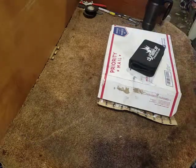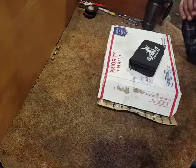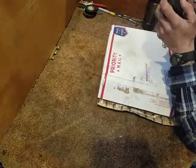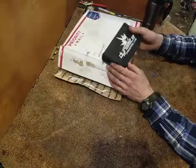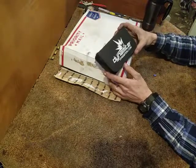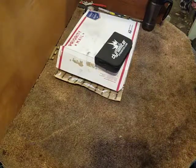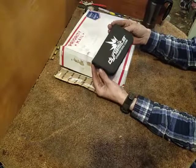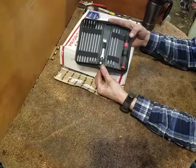Hey everybody out there on YouTube. This is going to go on the Hobbies for Veterans channel. I want to give a quick shout out to one of our subscribers - username Laren333. He's seen what I'm doing and wanted to get on board and help. He did something that kind of surprised me. He wasn't real impressed with my Stanley Allen wrenches and stuff, so he ordered this Traxxas-specific Dynamite tool set.